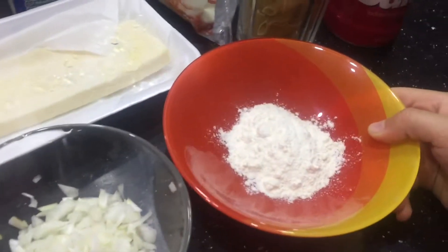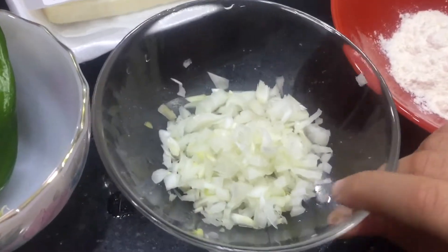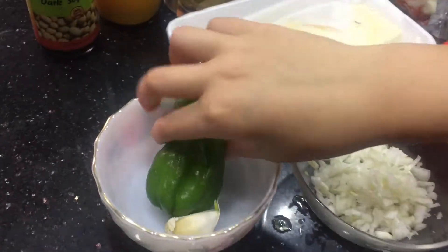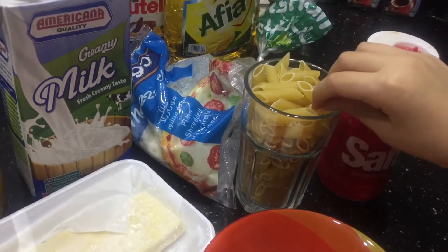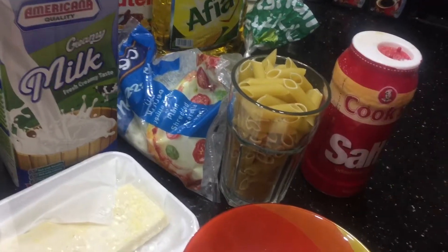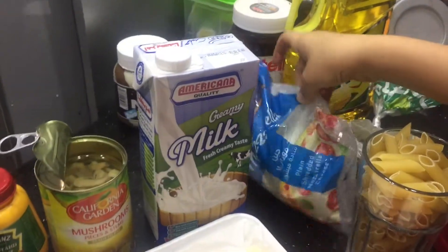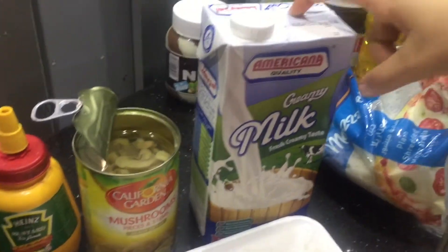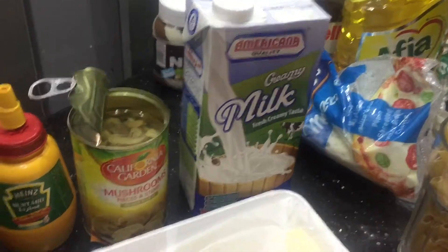All we're going to need is two teaspoons of white flour, one onion, one small garlic, one pepper, and salt. We also need two cups of panna pasta, mozzarella cheese, and cheddar cheese.